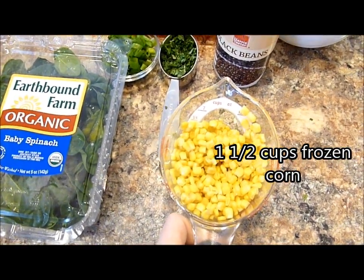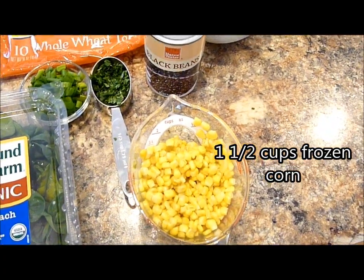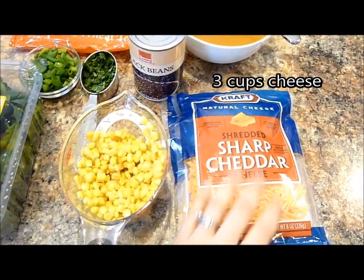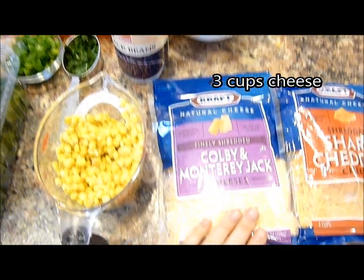You also need a cup and a half of frozen corn — just make sure it's thawed before you put it into the recipe. I just run it under some warm water for a minute or so. And cheese. I just pulled this out of the deep freezer because they freeze so well. I always purchase these on clearance and with coupons.